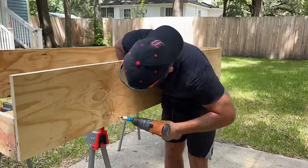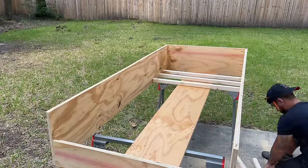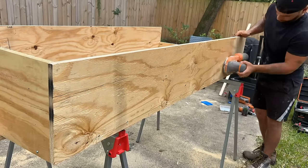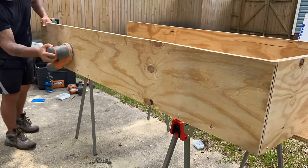The next step was to install the two-by-two inch support beams that'll hold up the floor, so we pre-drilled and screwed in the wooden slats six inches apart. I then used 200-grit sandpaper and sanded the entire box because I wanted to paint it with exterior paint to make it more resistant to the elements and make it look much better.